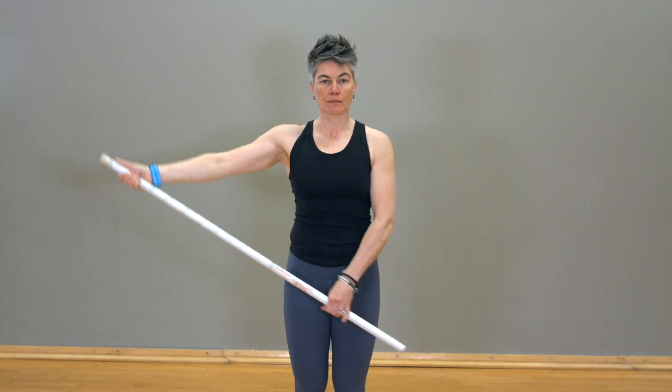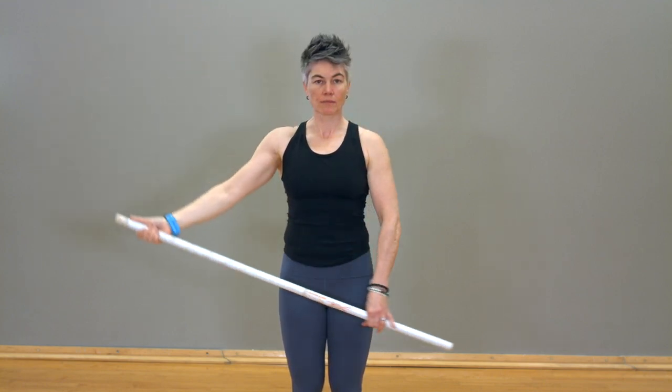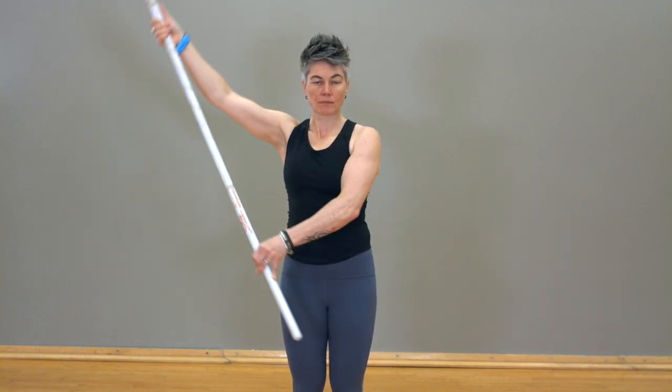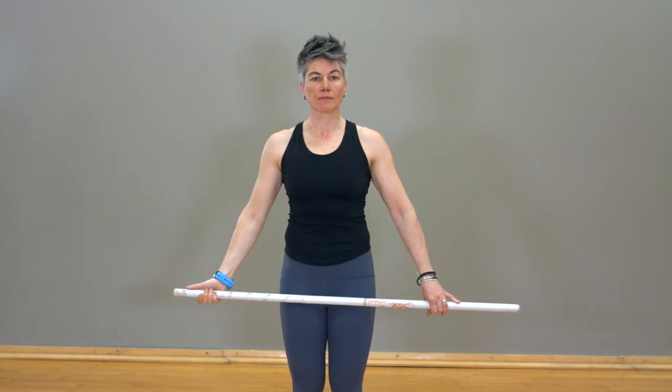With the unaffected arm, push the stick directly in front of your body, directly to the side and at a 45 degree angle. During these movements, lift the affected arm upward towards the ceiling. Make sure the affected arm is relaxed. Perform these movements slowly.